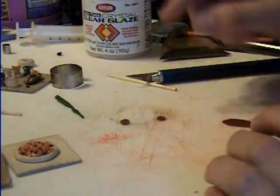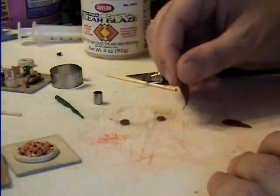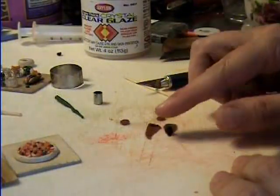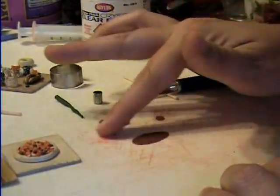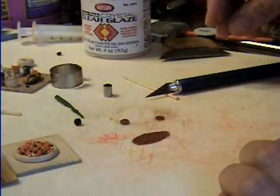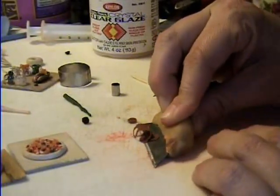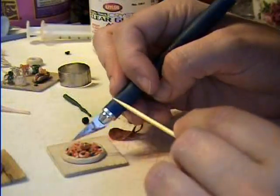Now we'll move on to the pepperoni. You'll need a teeny tiny little circle cutter. Take some brown and red clay and mix them together, then roll it out — I think I did number seven on the pasta machine. Then take your peppercorn and roll it all over the top for texture. That's the top of your pepperoni. Make little tiny circles — you'll need five of them. Take your razor blade and ever so gently pull them off. Put five of them: I do one in the center and then four on the edges.